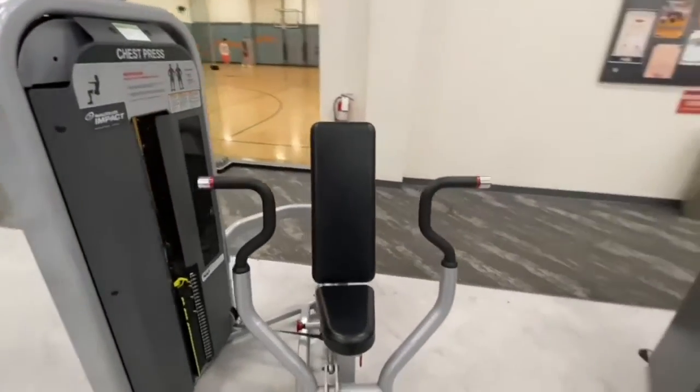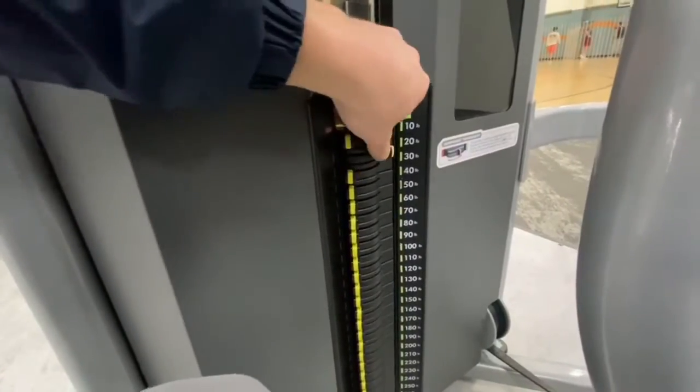This is the chest press machine. Start by selecting your weight by flipping the switch over to the right-hand side.